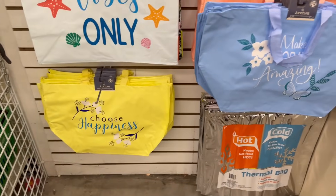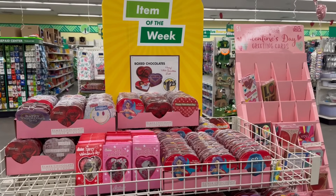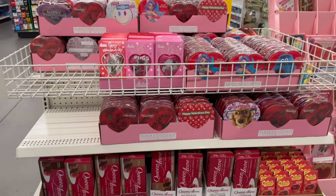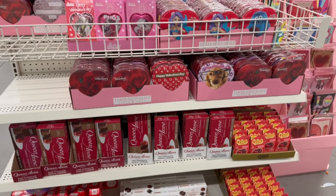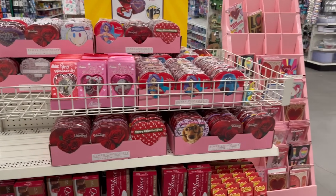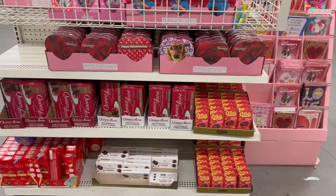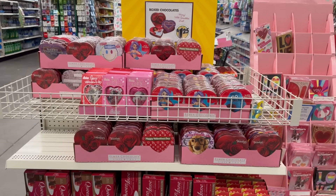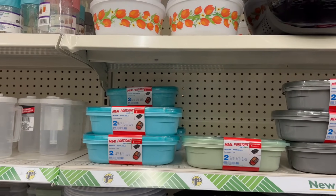The item of the week: since it's the last weekend before Valentine's Day, they've got plenty of chocolate hearts for $1.25. Don't forget their adorable handmade greeting cards as well.